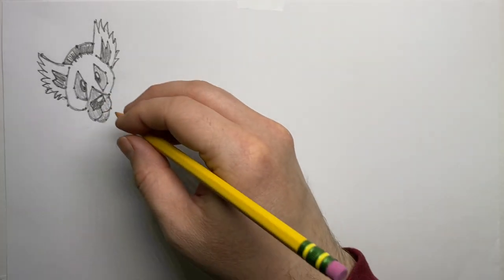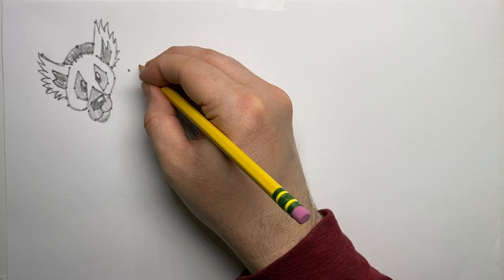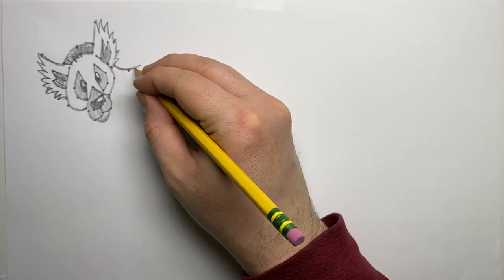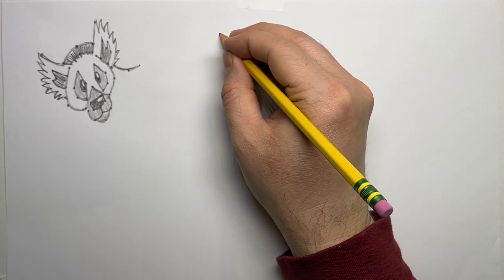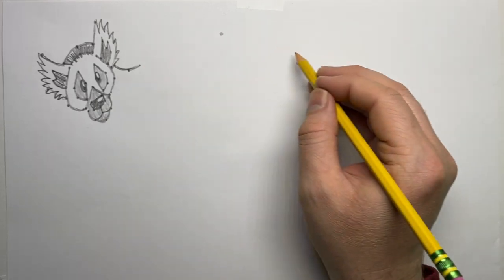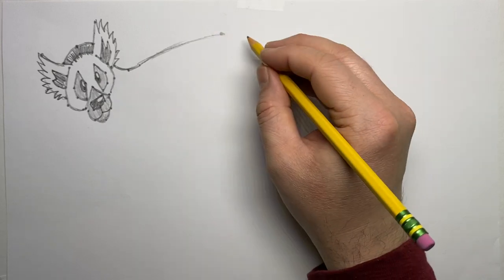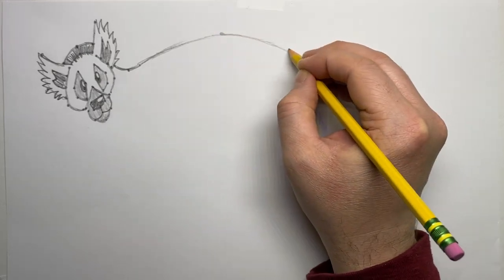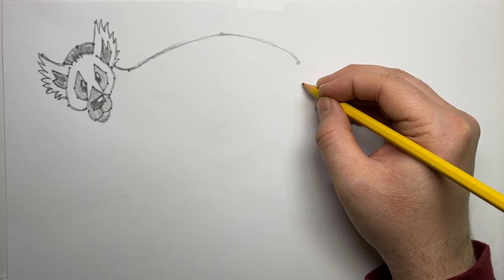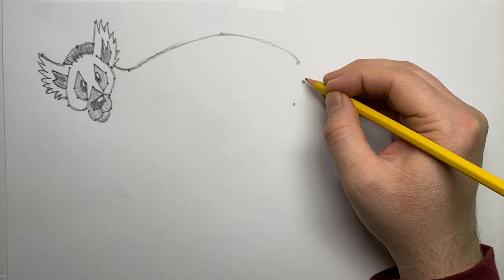The ring-tailed lemur face is coming together nicely. I'll add a little neck with a curved line. Lemurs are fascinating animals — they're all found on the island of Madagascar, and there are over 100 species of lemurs, including the ring-tailed lemur we're drawing today, all ranging in various sizes and adaptations.